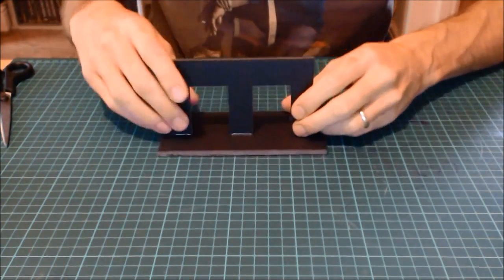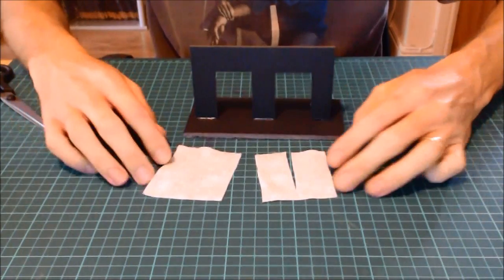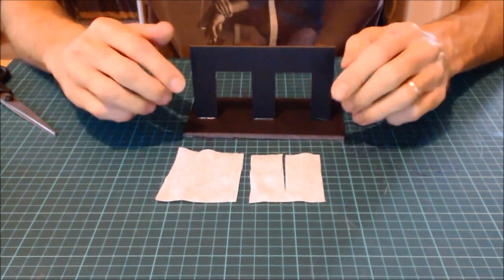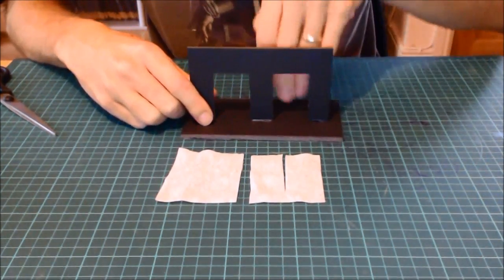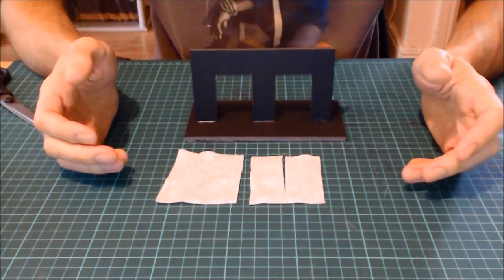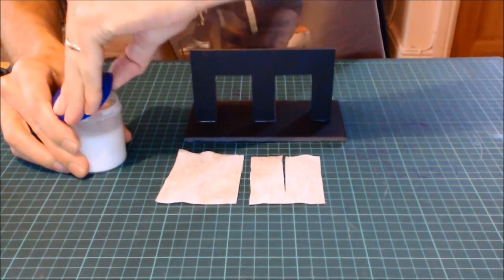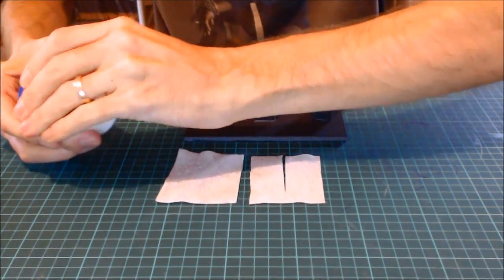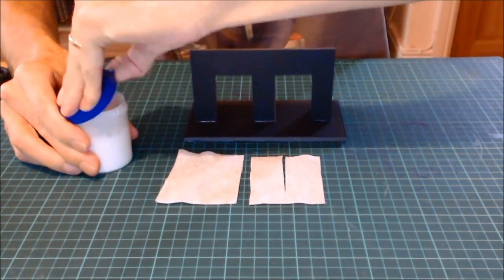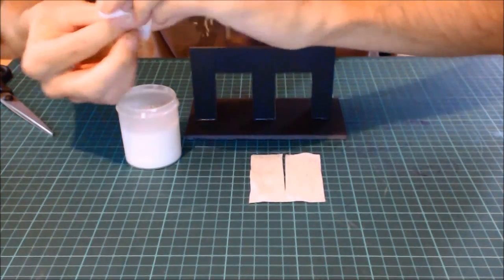I'm not going to show you how to do something complex - last night I mocked up these two doorways out of foam board. I cut out two pieces of baby wipe and we're going to make two canvas screens for these doors: one with a solid back and one with an open back. Here we have a mixture of watered-down PVA - a rough 50/50 mix, as I covered in my PVA back-to-basics video.